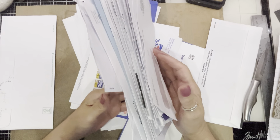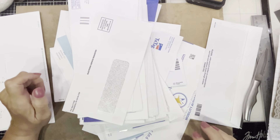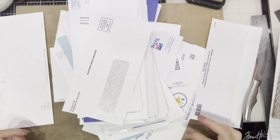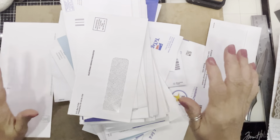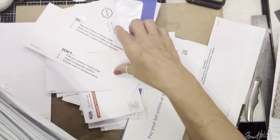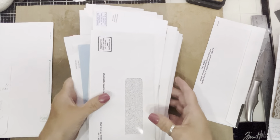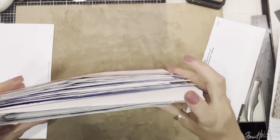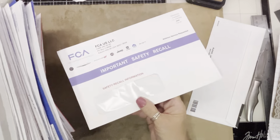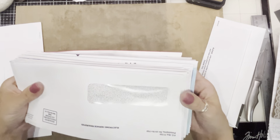Do you have junk mail or envelopes like that? I'm sure we all do. So I'm going to take my shoes off and get comfortable. Okay, so what we do — you have a stack of envelopes, you've gone through everything, done what you needed to with the mail, and now you have this big old stack, which said make a good journal cover, and you're left with this stack of envelopes.